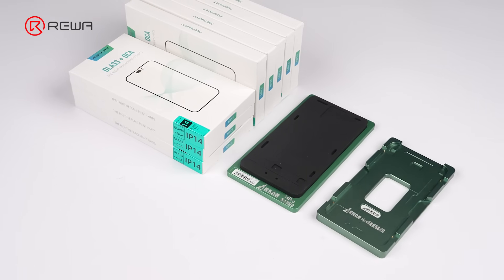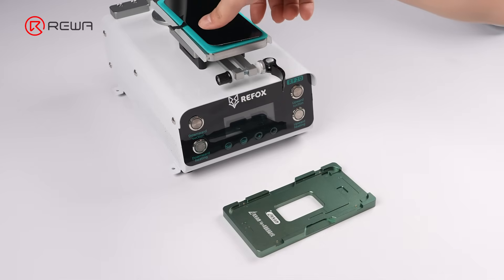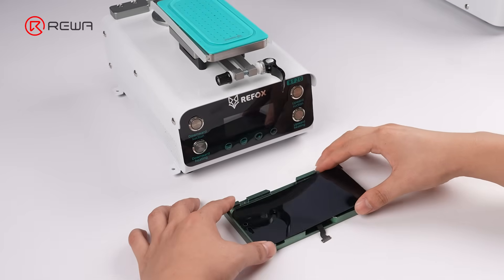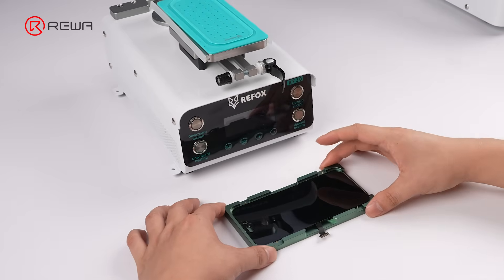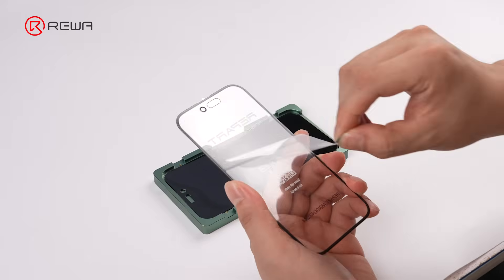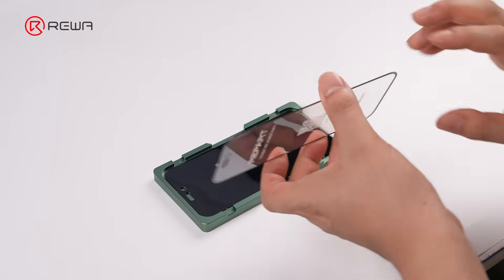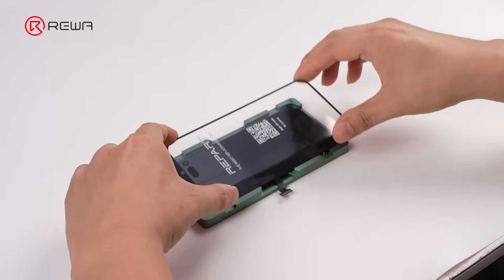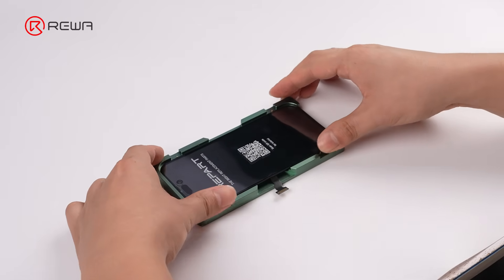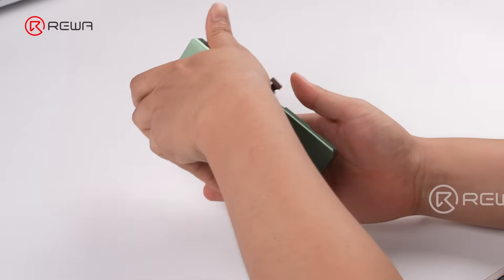Now comes the critical step: aligning the OLED with the front glass. We'll first demonstrate a common alignment process. Take the OLED off the separation machine and place it directly into the alignment mold. Use the pull tab to remove the front glass protective film, and place the front glass onto the OLED surface. Then invert the alignment mold and take out the laminated screen.